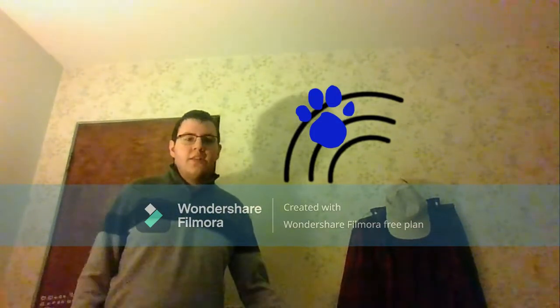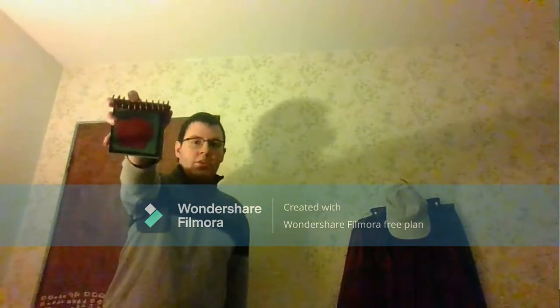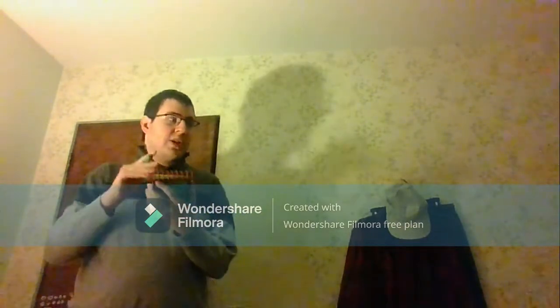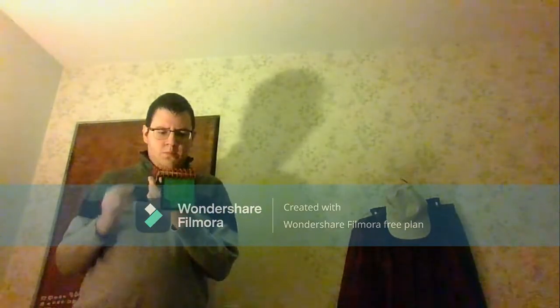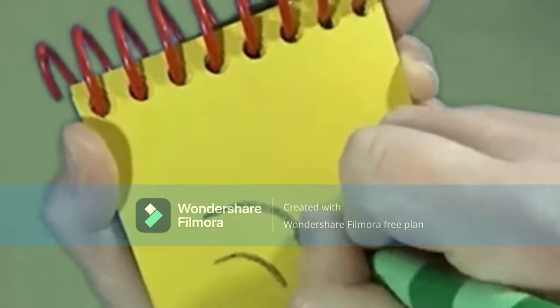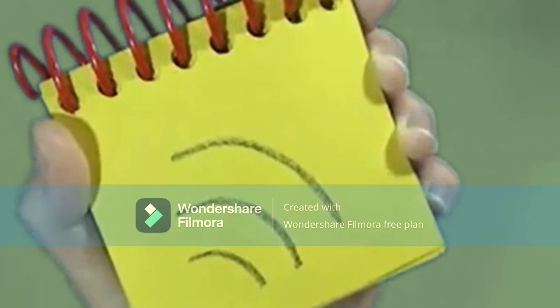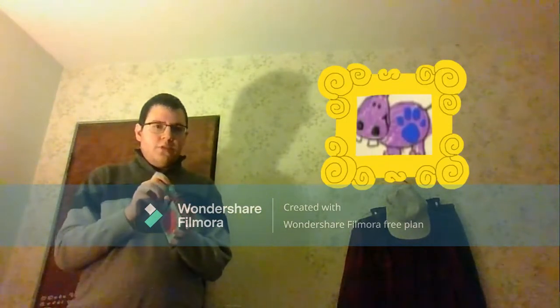You know what we need? Our handy dandy notebook. Okay, a squeak sound. Let's draw some curvy lines like this to help us remember this squeak sound. And there, our first clue.